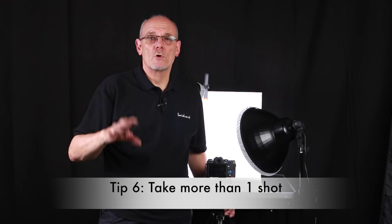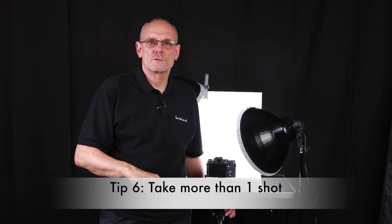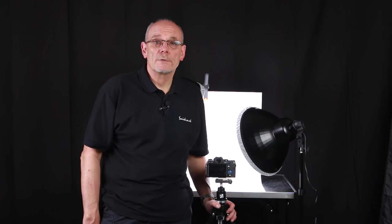Tip number six: take more than one shot. Take a few shots — you want to make sure they're in focus or try different angles. While you've got the product there, get the best out of it by taking more than one shot. Thanks for watching. Please like and subscribe. If you've got any queries, put them down below and we'll see you again next time.